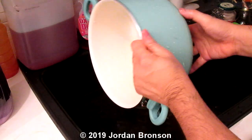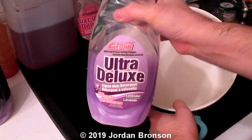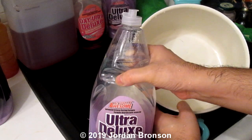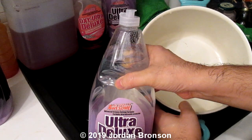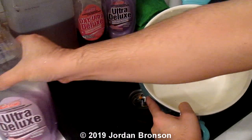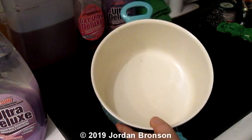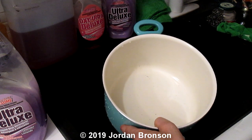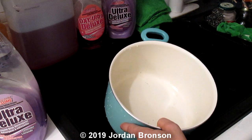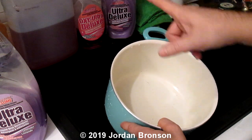Now you know how to enhance your dollar store brand, or any Walmart, Target, CVS, Market Basket, or any store-brand soap to work better. All you need is borax. Any store brand can work better — it will save you a lot of money. Using cheap borax and cheap soap, spending about $10, will last you a very long time.